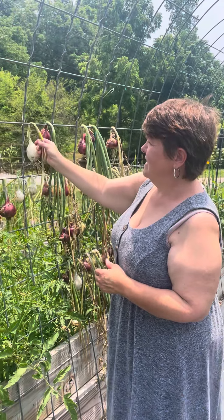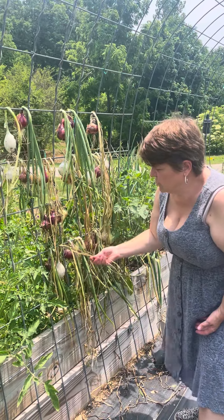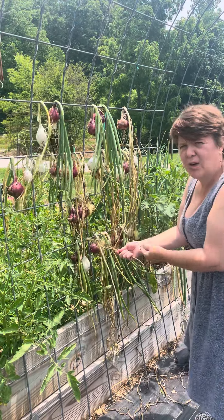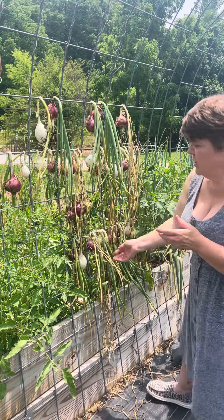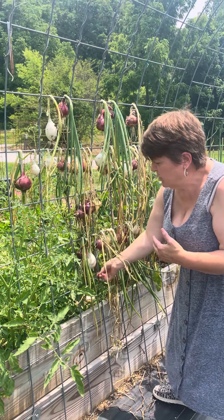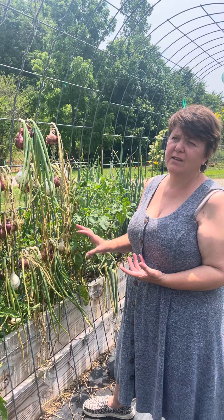I have already had several that I had pulled that have cured. If you'll look at the tops, when they're ready for storage they will be completely dry and crispy like that, and then you know that your onion is cured enough to not spoil when you store it. The roots will be real dry as well. So that's just a couple of tips on how to know when your onions are ready to harvest and when they're ready for storage.